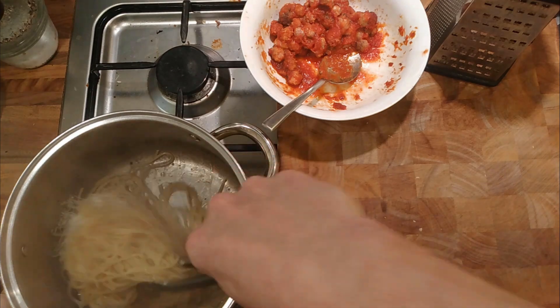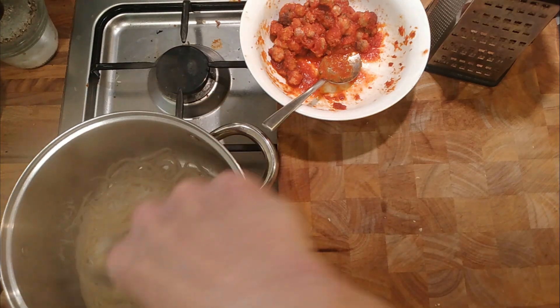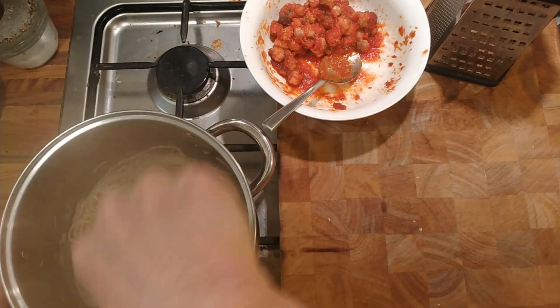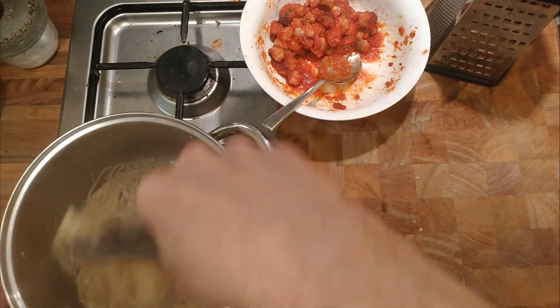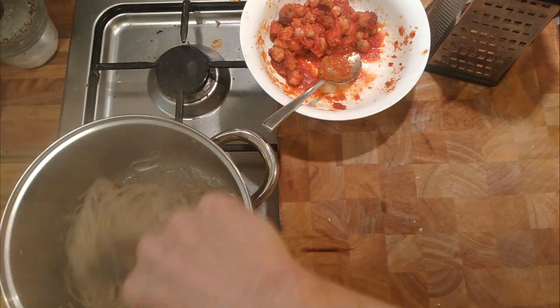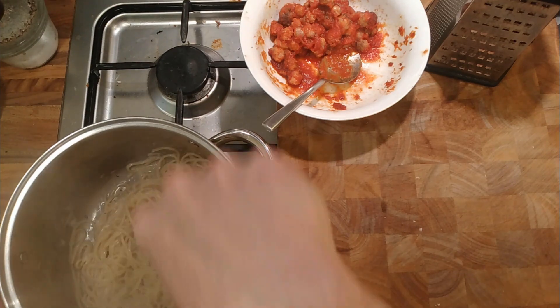What you do is you mix all that together, turn the heat off, and then the heat of the pasta will cook the cheese and form the sauce. It's the basic idea for cacio e pepe and pasta alla gricia.